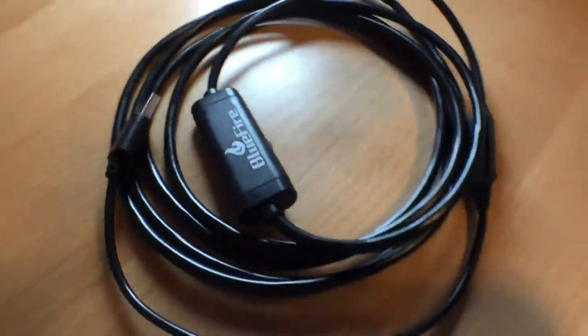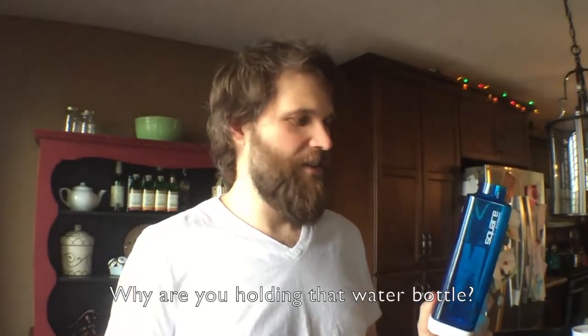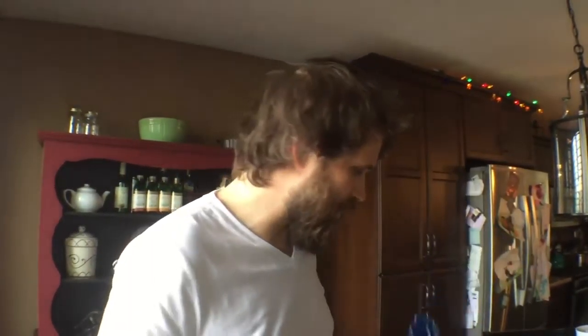I'm here to review the Blue Fire OTG Endoscope. Why are you holding up that water bottle? I'm holding up the water bottle because the water cooler's busted, and I just called support, and they told me to look inside the pipe and see if there's a mineral blockage.